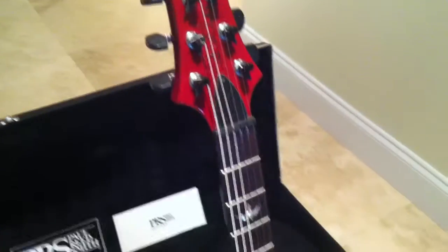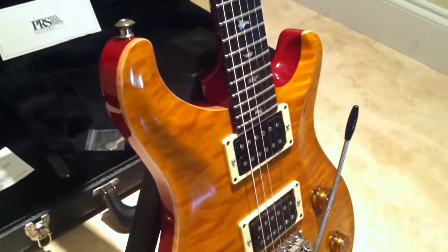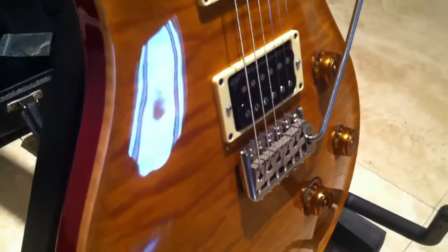This might be the upgraded model. I'm not quite sure because I don't have the exact model number on this. But it's got the HFS treble pickup on it and the vintage bass pickup. These are all factory Paul Reed Smith.